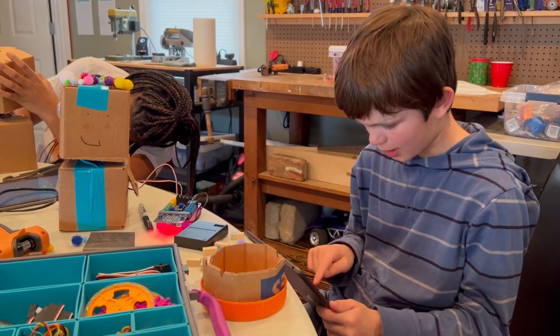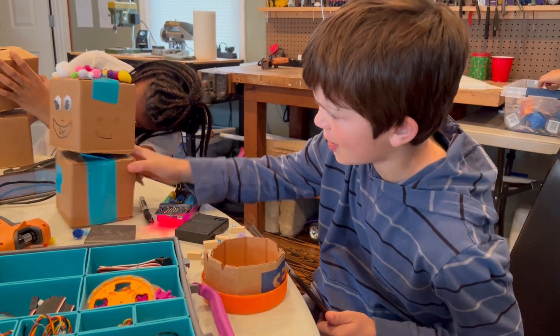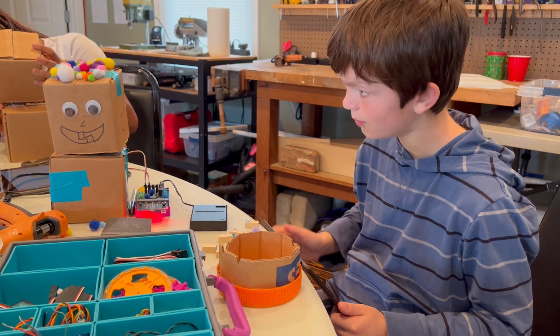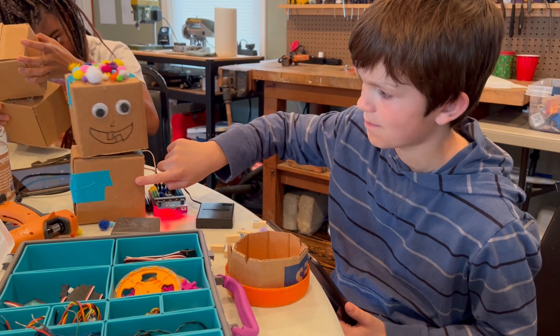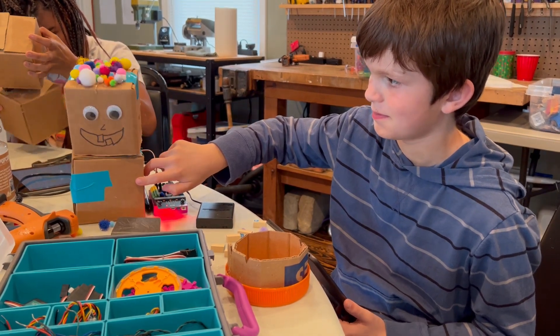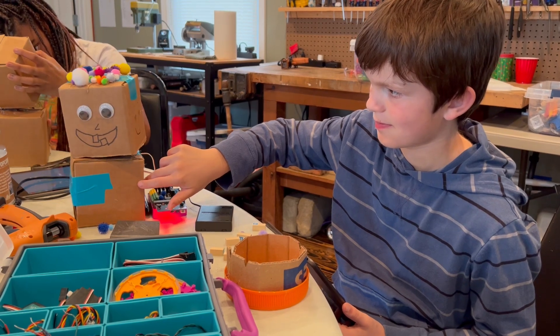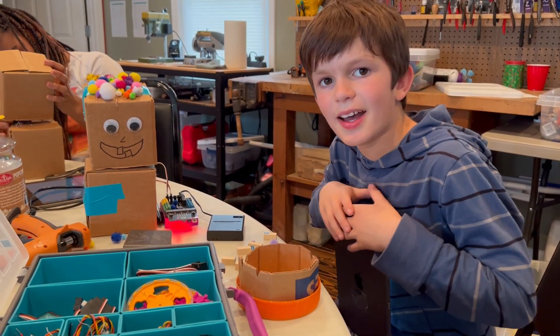Time to show you what it can do. Let me turn on the tablet — oh wait, that isn't my face. And yep, that's my project. Bye!